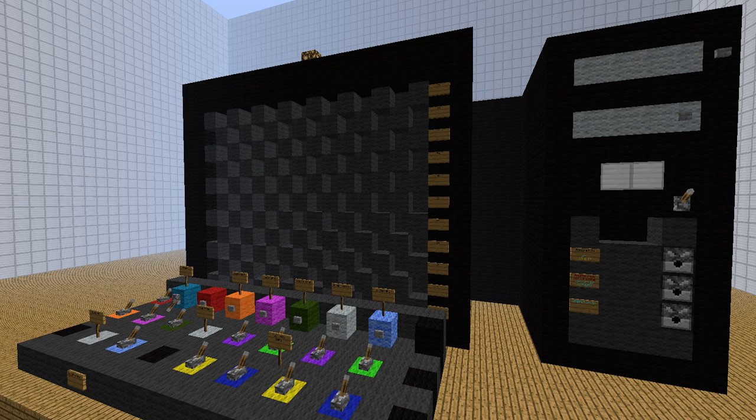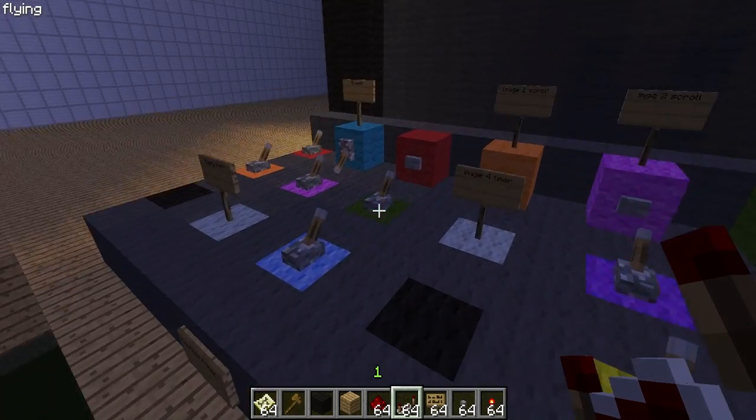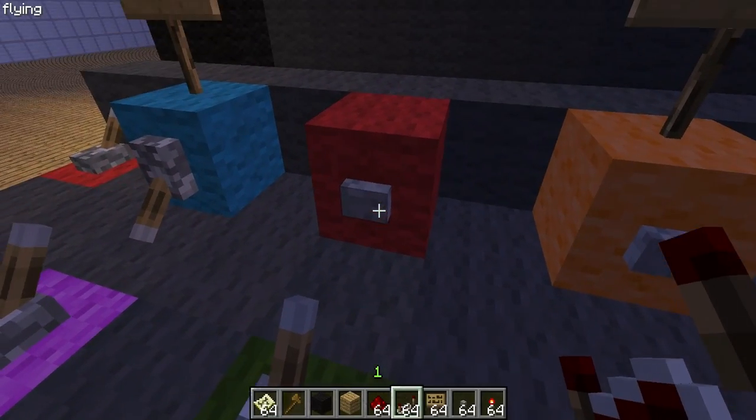Hey guys, welcome to another one of my videos. Today I'm going to be showing you this computer I built. It's pretty functional — does quite a few things. It's a calculator, displays images, it counts, and it is a music player. In fact, I'll show you the music player right now.